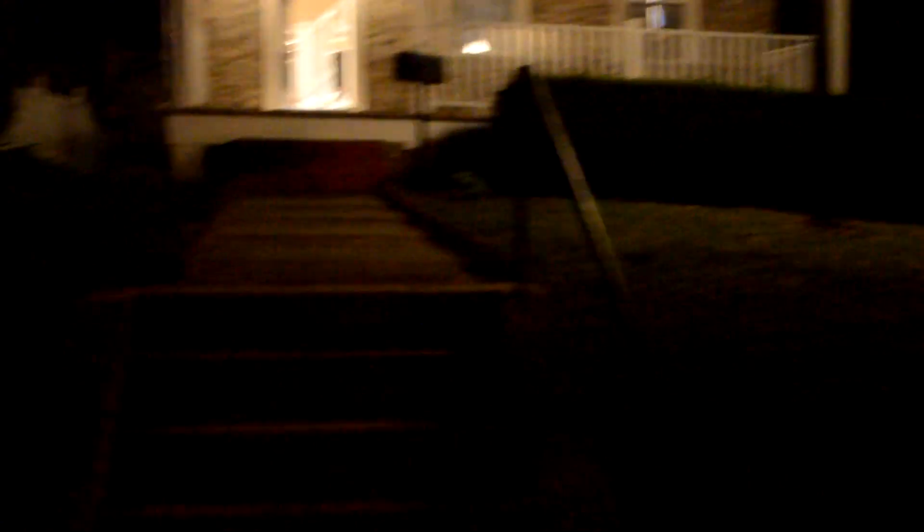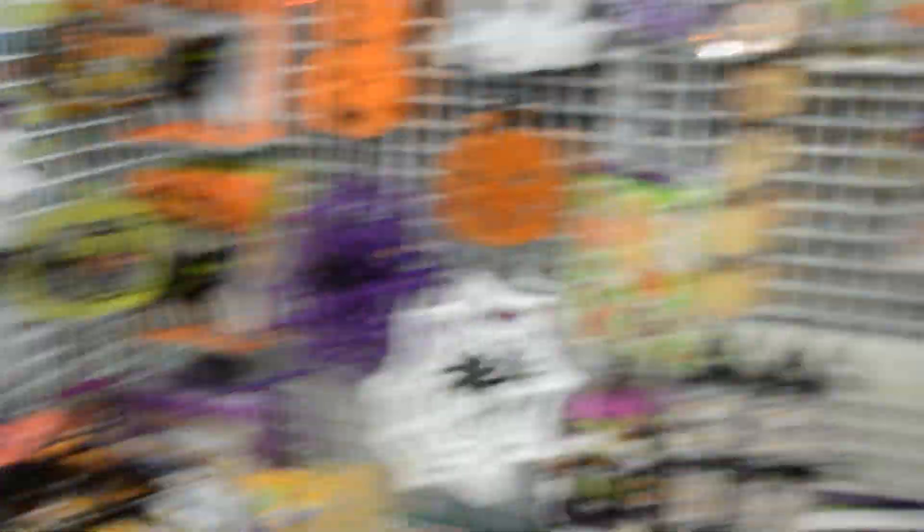We know that Halloween is approaching and we want to make sure we can have some decorations around the house while staying within our budget. So we need to consider some places like the one I'm going to show you. This place is called Dollar Tree — here you can actually find all the decorations for one dollar. That's pretty much their slogan.